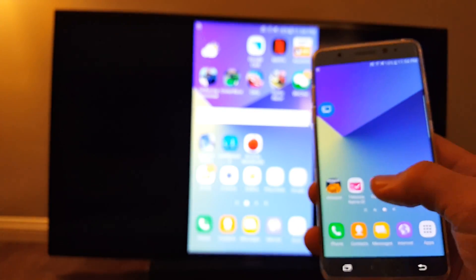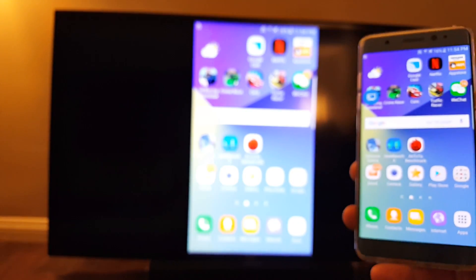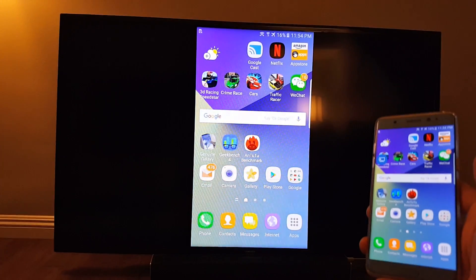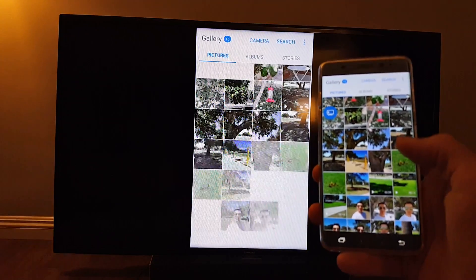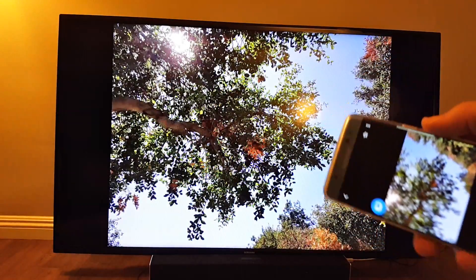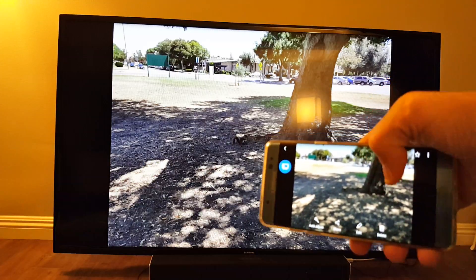Now what can you do? Well, you can go through your photos and videos. Let me try to focus in on here. For example, let me go to my gallery here. And you can see some photos here, just like this.